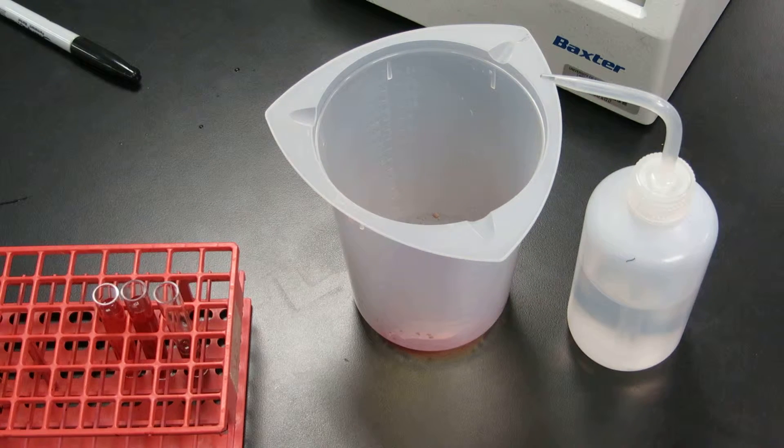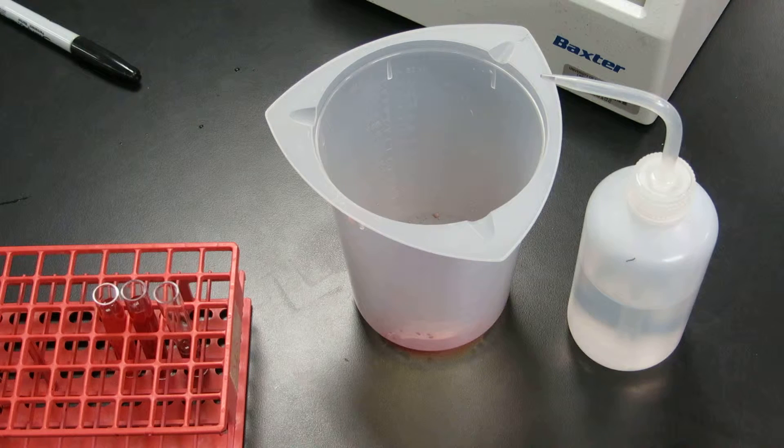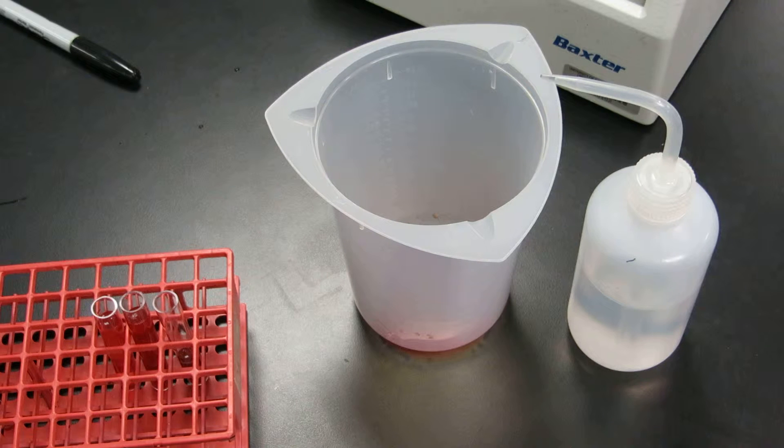This video instructs you on how to wash reactant tubes as well as 12 by 75 cell suspensions. Hopefully by the end of this video you will have a visual on exactly what it means to wash a tube four times, as well as obtain a dry button or wash cell suspensions, which often happens in student blood bank lab because we work with some older cells. However, if you ever run into trouble there are some patients where their cells need to be washed.